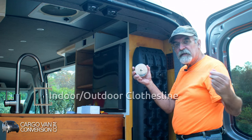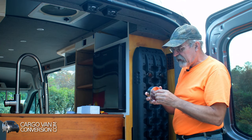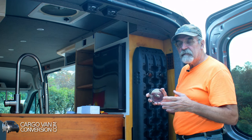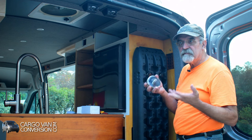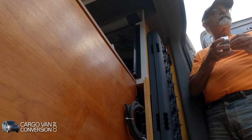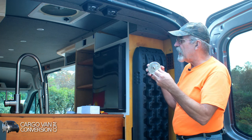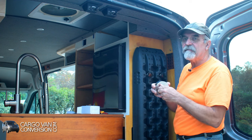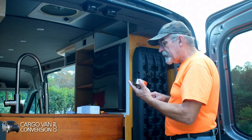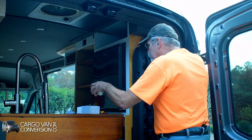A very small addition to the van — it's gonna be a clothesline. That's just for those situations where you're stuck at a place, maybe can't move out because of mud or rain, and you need to do a small wash or something. At least I have an option to pull this out and hang clothes up inside the van overnight. I decided to put it up here in this corner — I already made two little holes.